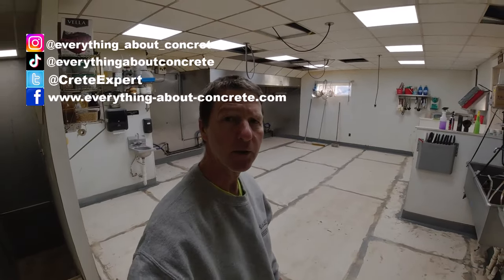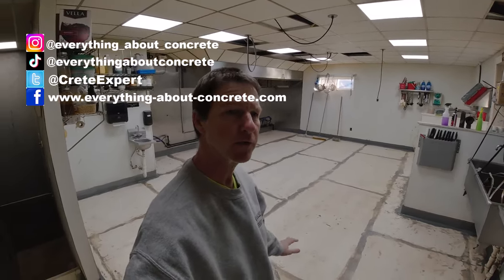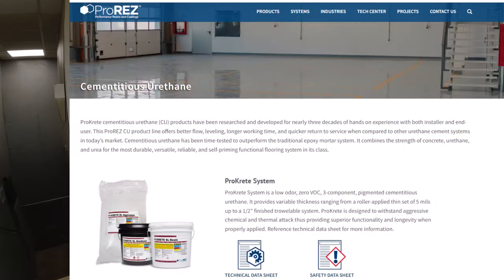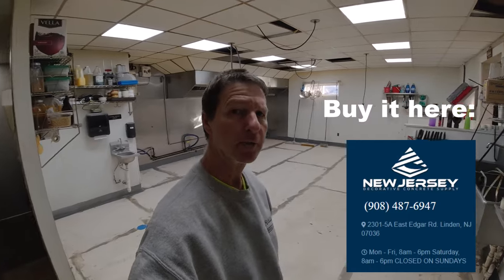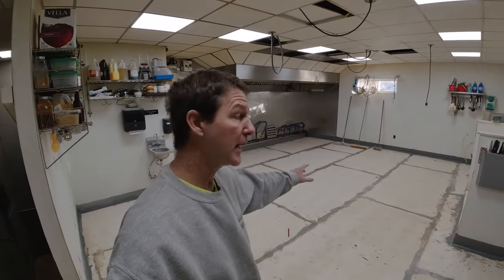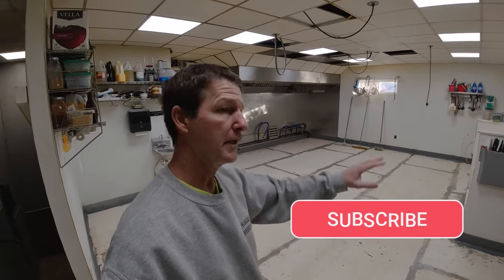We're back on Monday. We're at the Quarry Taproom in Hallowell fixing this flood damage floor. We're putting down a urethane cement today — goes down an eighth of an inch thick and we broadcast some aggregate on the surface to help make it slip resistant. It's a great floor for commercial kitchens. We got all our prep work done the other day, we did our cove base and now we're getting our mixing station ready to go.